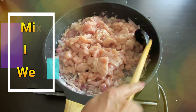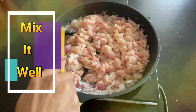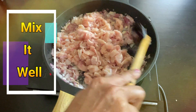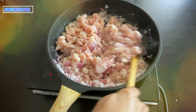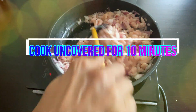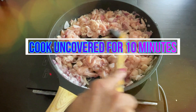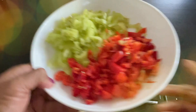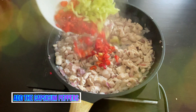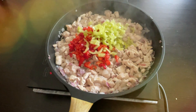Mix well and cook uncovered for about 10 minutes. When it is slightly browned, add the capsicum and mix well.